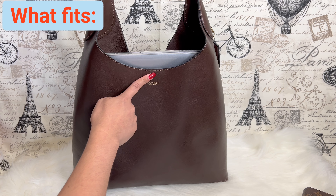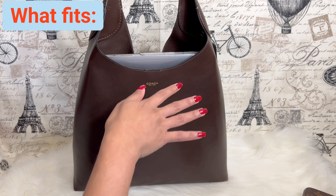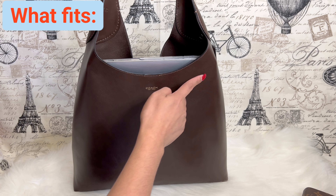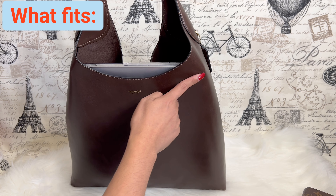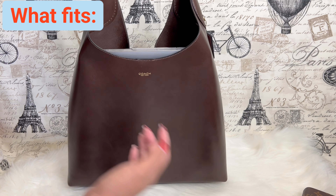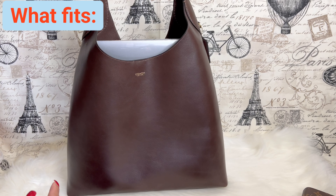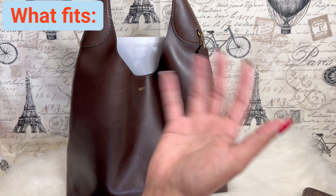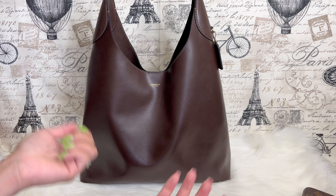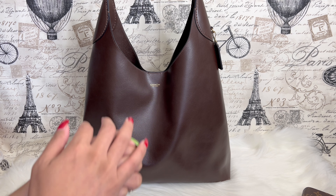The interior measurement from bottom to top is about 12.5 inches, so anything below 12 inches will fit perfectly. With just the laptop, make sure the weight distribution is even on both sides.